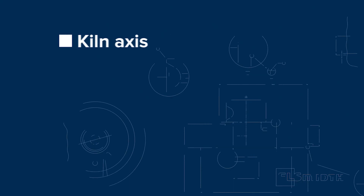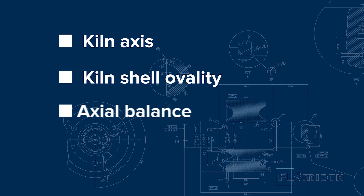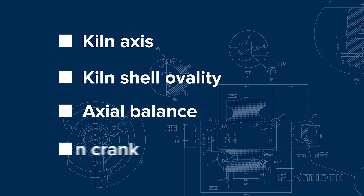The four root causes are: the kiln axis, kiln shell ovality, axial balance, and kiln crank.